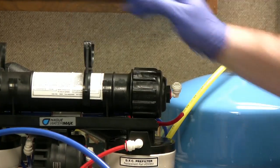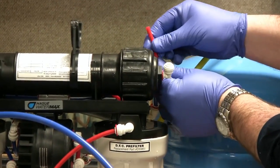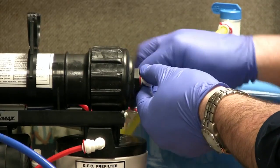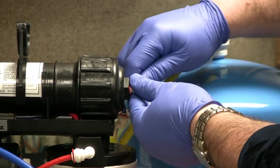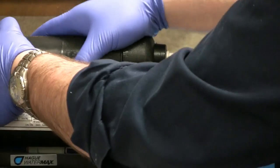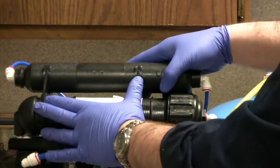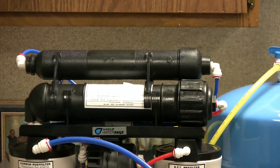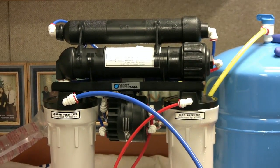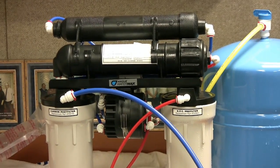Reinsert it into the clip, check your lines, and reinstall the tubing. Insert your ProLong contact filter, and again you'll want to dump a storage tank or two once the unit is back into operation.